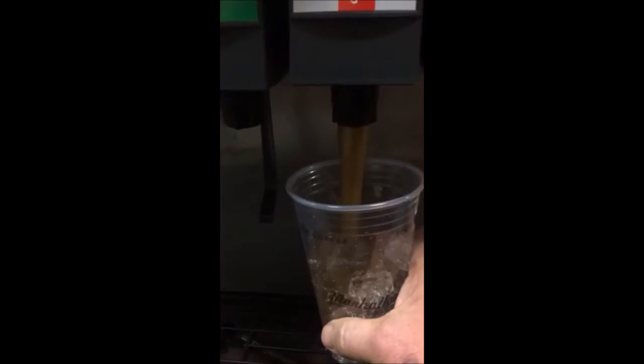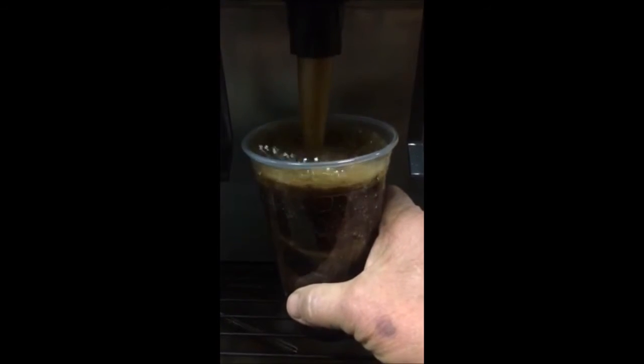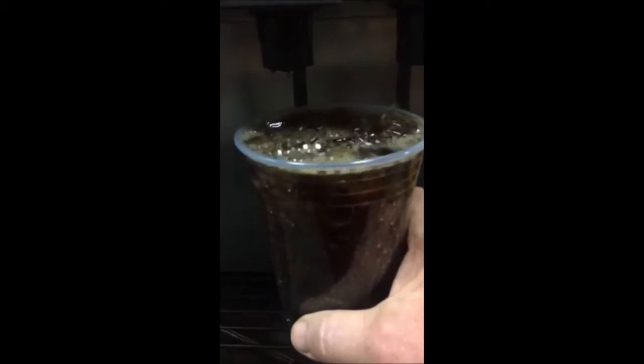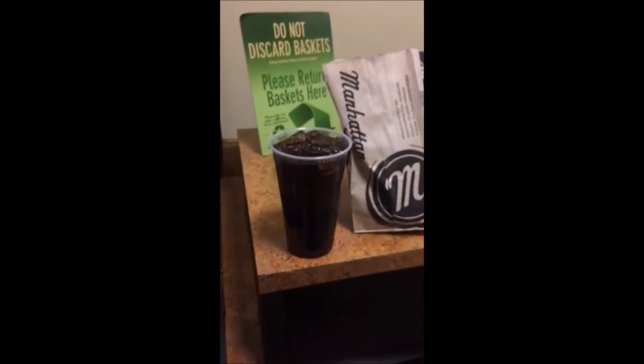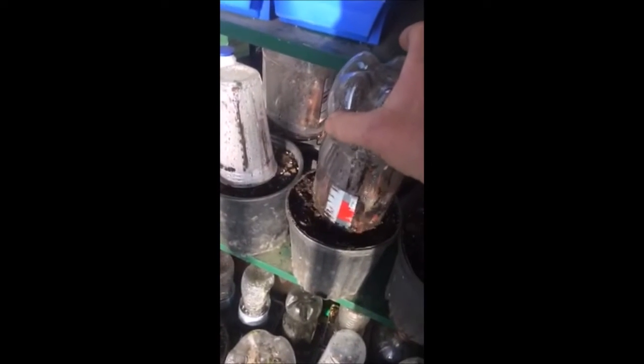Many people are worried about plastic cups being recycled. I'm going to show you how I recycle some plastic at Highland Hill Farm. We use this cup, after we're finished drinking the soda of course, to grow trees and shrubs. And we grow thousands of them using bottles and cups to grow trees in mini greenhouses.